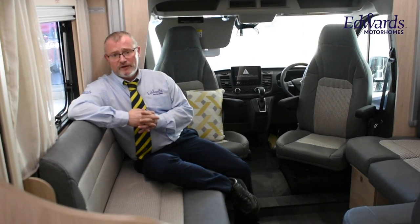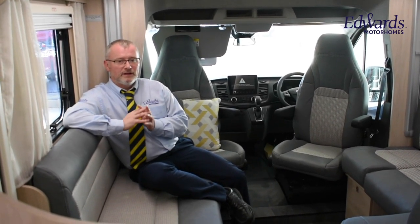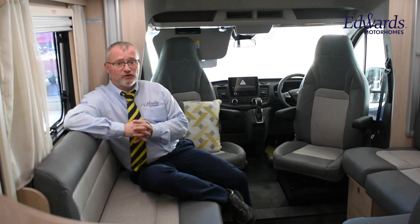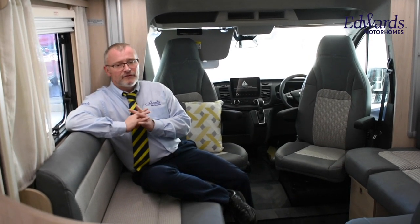The beauty of this motorhome is the fact that it's only 3,500 kilograms, and it still gives you a very healthy payload. This is a great couples van for touring or short trips, and you get to take the kids or grandkids along with you. For a full list of features on this model, please refer to the specification list on our website, or why not give us a call? It really is worth a view, and we look forward to meeting you soon.